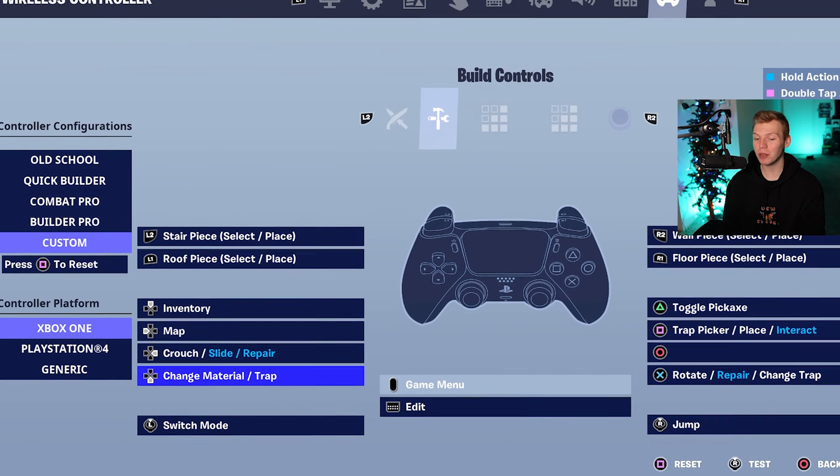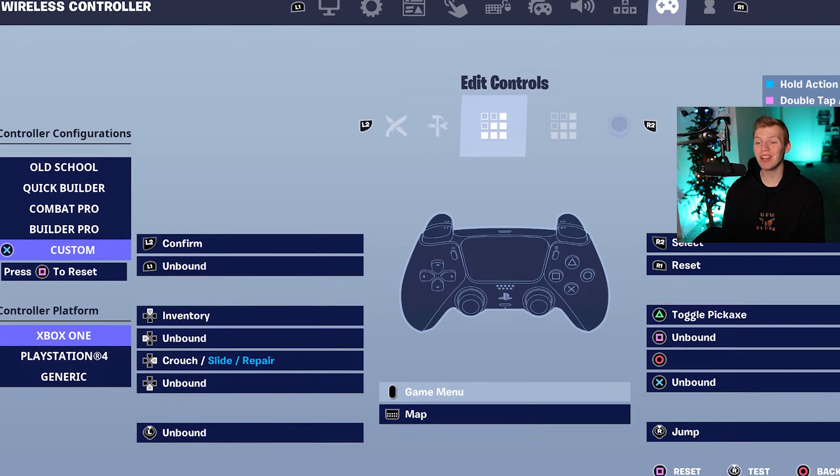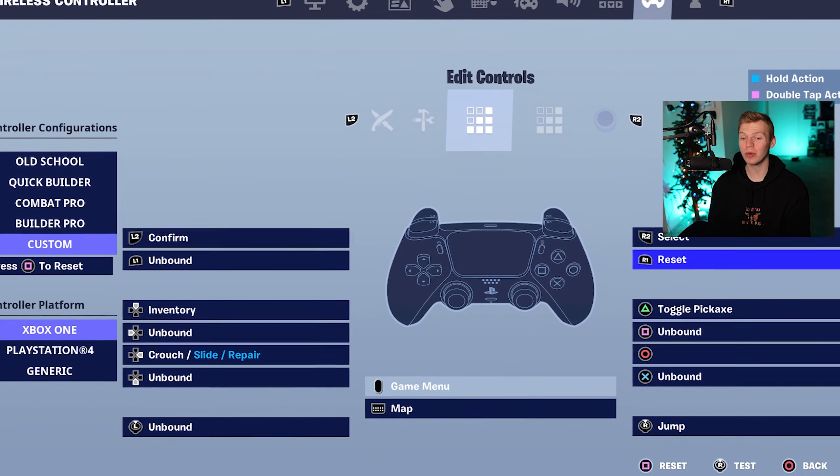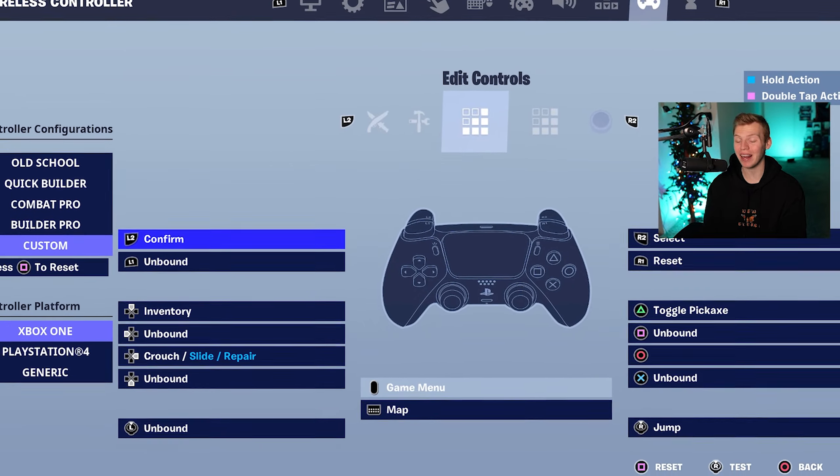Over in build controls, what changes is change materials and traps is on down D-pad. Rotate, repair, and change trap is on X. And then square is gonna be the trap picker or place. Then for edit controls, the two big ones are reset and confirm — reset is gonna be on R1 and confirm is going to be on L2.